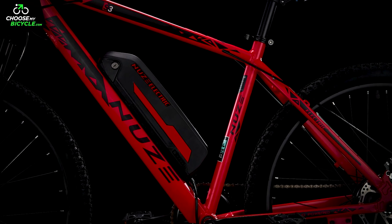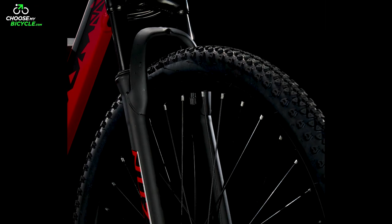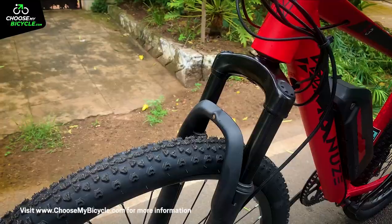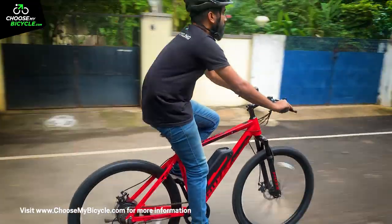This is a hardtail e-MTB, which means it comes with a front suspension fork. When riding through rough patches, the suspension travel was very evident and made the riding experience even more comfortable.